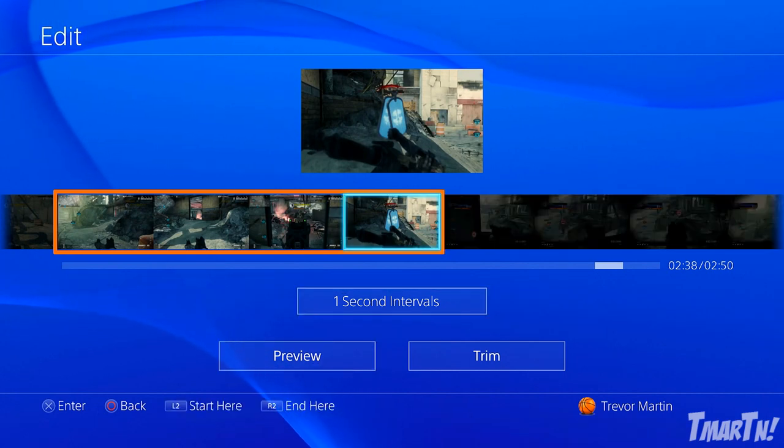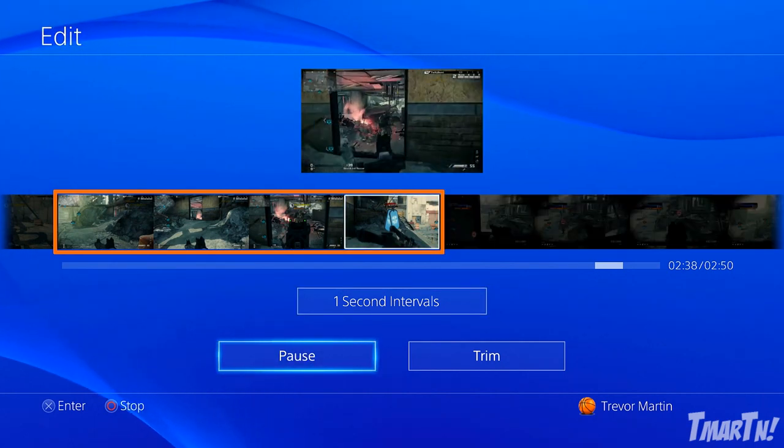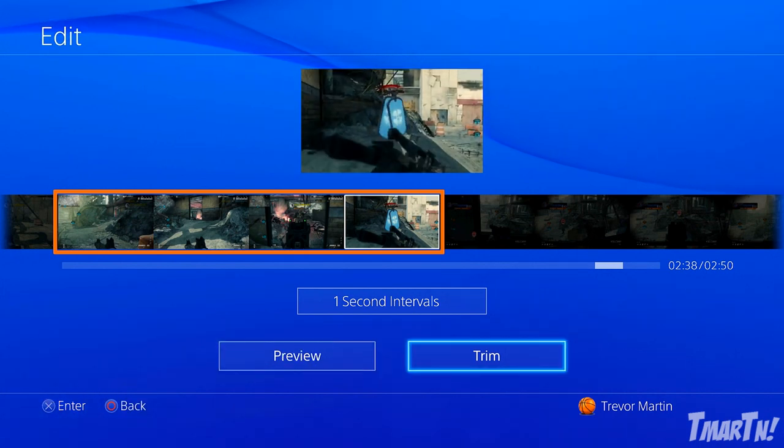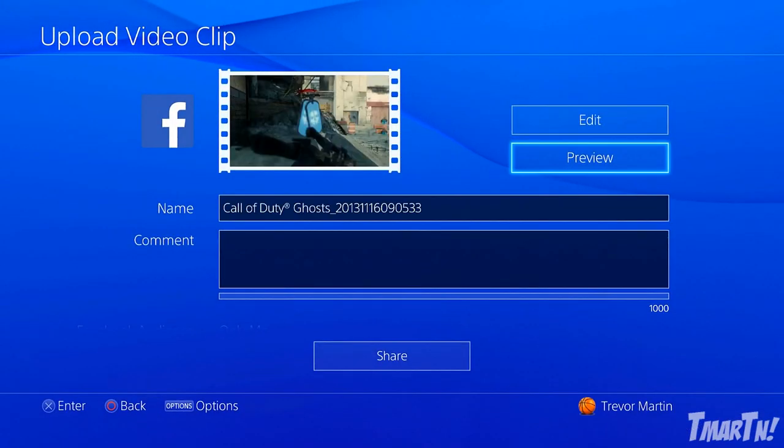If we want to preview it — yep, that's where we got the kill. Okay, that's going to go in my montage. So now we're going to press Trim — it's all trimmed. You can change the name of the post that you want to make.